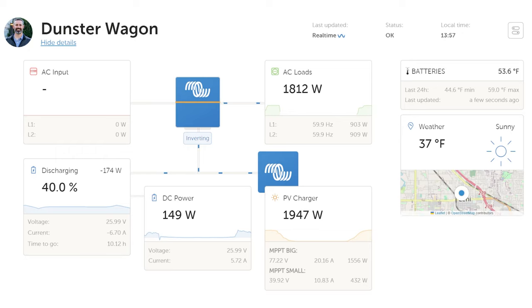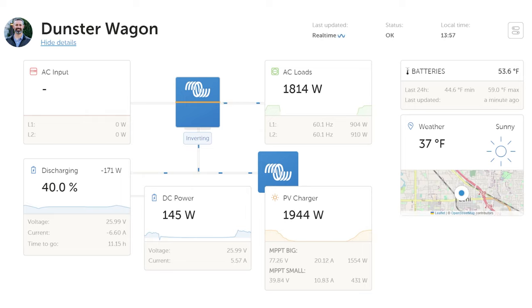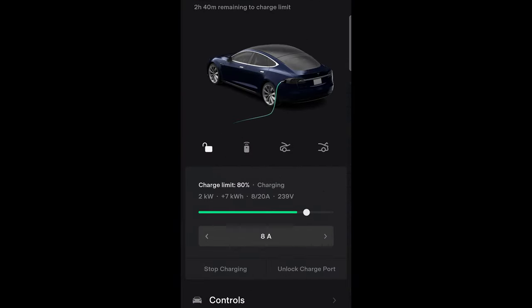In summer the RV can output enough electricity in a day to nearly fully charge the RV battery twice over, so I need to keep it going into the Tesla whenever possible. Because the car sometimes gets driven, I try to keep the RV battery closer to 20% during the day — that way if my wife unplugs the car and goes somewhere, I have the maximum time before the solar panels fill up the RV batteries. The minimum the Tesla allows is 5 amps, which is just over 1 kilowatt at 240 volts.